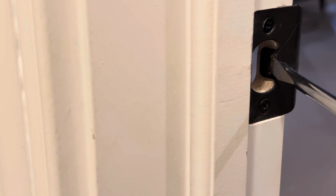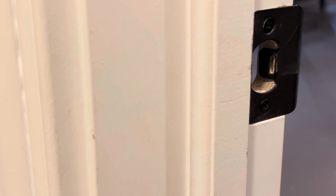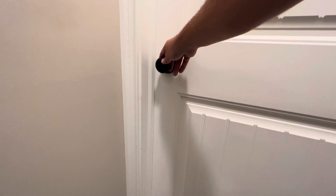Simply insert a flathead screwdriver into the slot and pry it out a little bit slowly. Sometimes the smallest adjustment makes a big difference, so I test after each adjustment and if needed pry it out a bit more until it's exactly how I want with no more rattle.